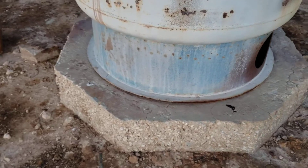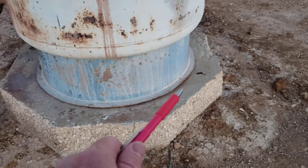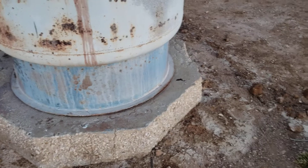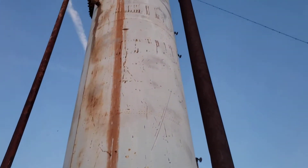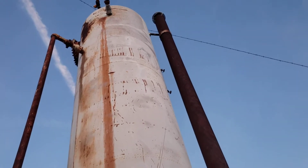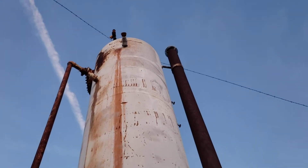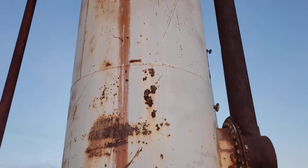Thought you guys might be interested in seeing this. Notice it has absolutely no grounding bolts — some anchor bolts. This sucker is set up with — I don't even know if we call them guy wires — they're using barbed wire as strands of wire to hold off the vessel, to keep it from flopping over when it's empty.